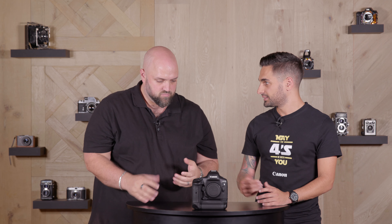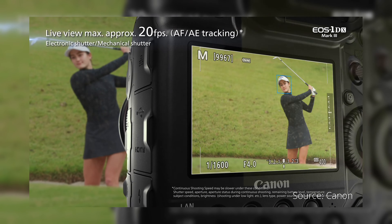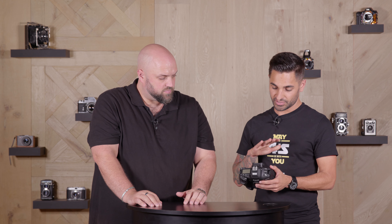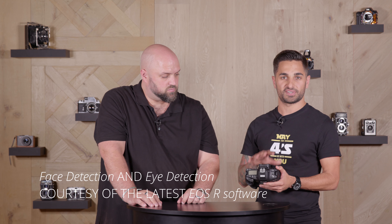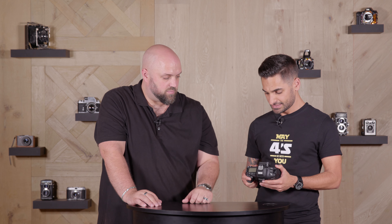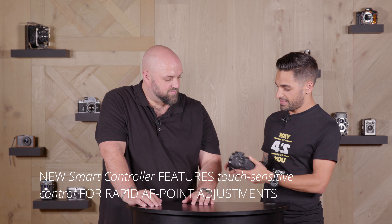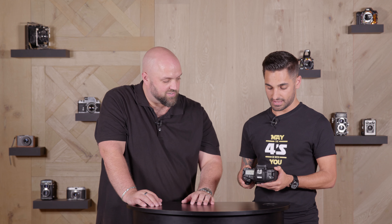Touching on the second autofocus system — when you shoot mirror up and you're shooting from the screen — you've got over 3,000 autofocus points to choose from, which is crazy. The autofocus system then switches to Canon's Dual Pixel AF, which is tried and tested and always performs well. It also runs with the latest EOS RF software, meaning you've got face detection and eye detection — all the good stuff. And there's a new AF button that works almost like a touchpad to easily switch and move around your points — a great and very cool addition.